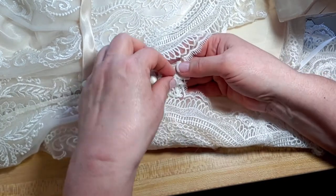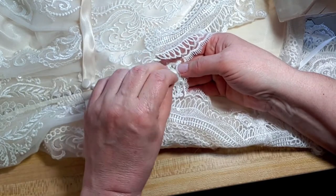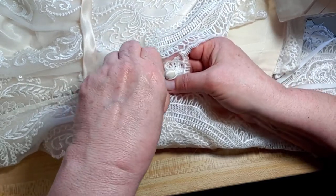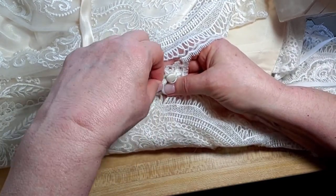The rest of them are good. This button loop is really bad.